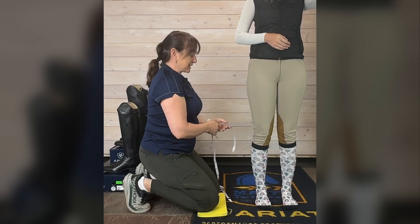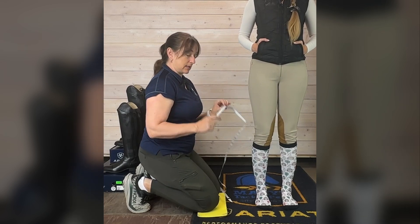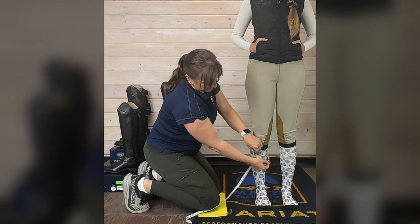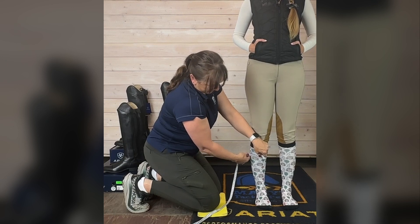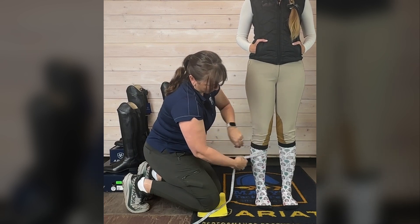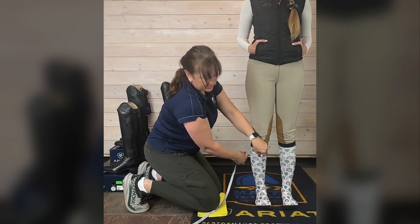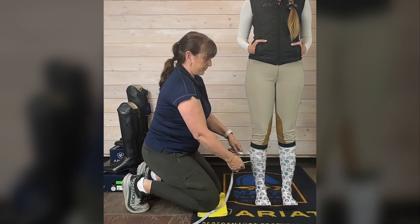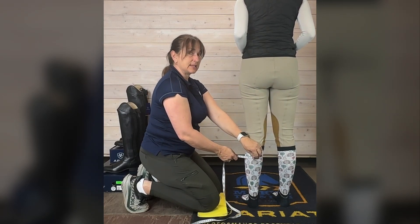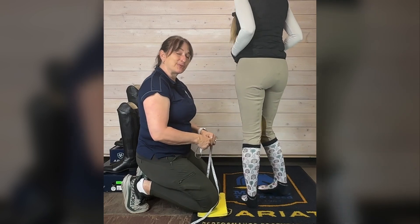I'm going to measure in centimeters because a lot of size charts come in centimeters and it's easily converted to inches, so I recommend you measure in centimeters. Hopefully you have a measuring tape. Measure both calves and find the largest measurement. 33.2, 33.5, 33.1, 33, 33.5 — that's my largest measurement on her right calf. Her left calf is a full centimeter smaller. So we're going to go with the larger measurement — you always use whatever the larger measurement is to refer to the size chart.